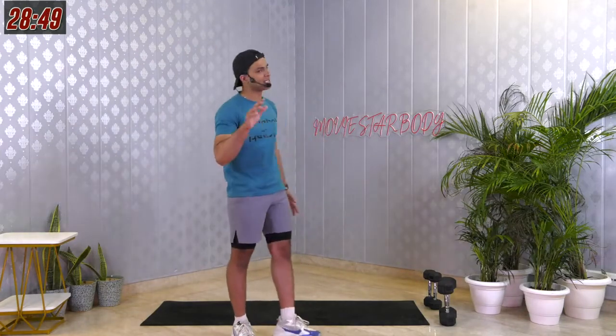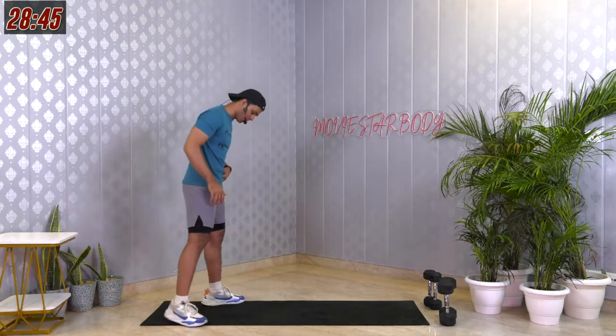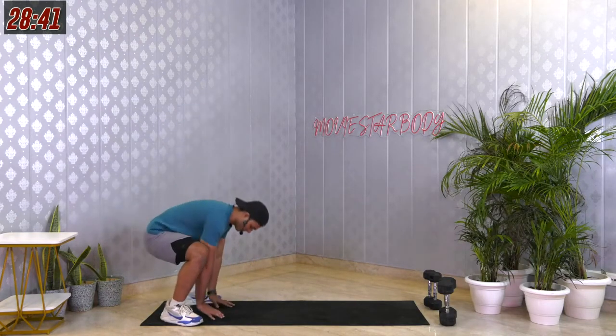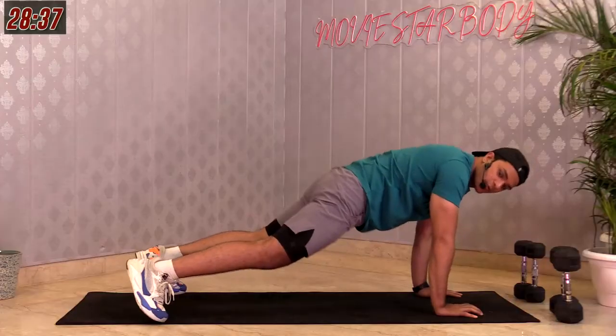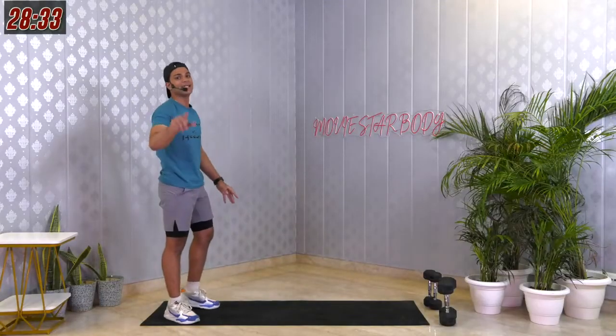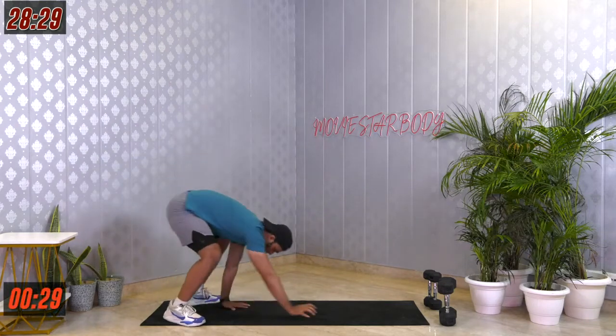Going for our second mobility — it's for your shoulders and legs. It's called inchworms. Feet shoulder width apart, keep them under your shoulder, squat down, palms in between your legs, walk forward to a push-up position. Once you're there, walk back and stand straight up. Let's do that for 30 seconds. 3, 2, 1 and follow along with me.